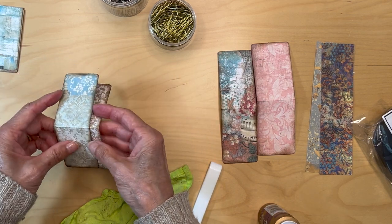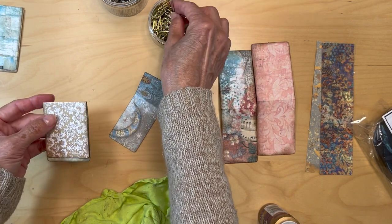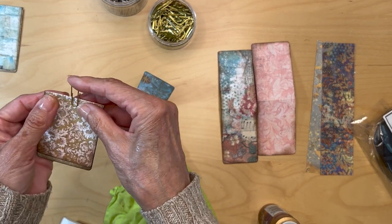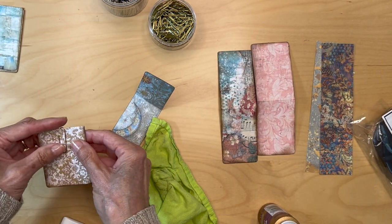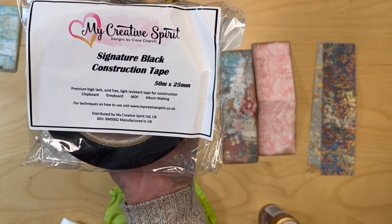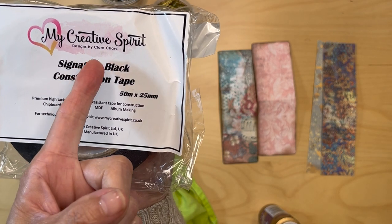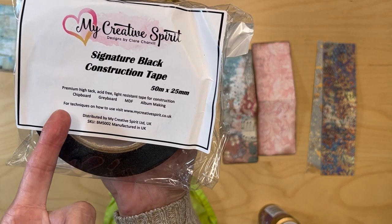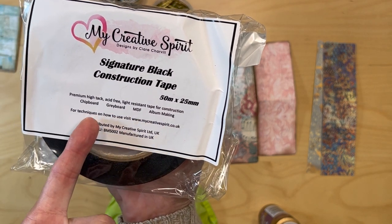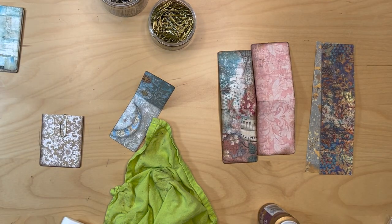Now we're going to go on to this one. Here's your top piece and here's your bottom piece. Get your bottom piece, get your paper clip again. Put the long side again in the back. This time I am going to do something different — I am going to use my black construction tape. This comes from the UK from My Creative Spirit, a mini album designer, Claire Chevelle — that's where Julie gets it from. This is high-tack, acid-free, light-resistant tape for construction, for album making, gray board, chipboard. This works so well and one roll will last you a long, long time.